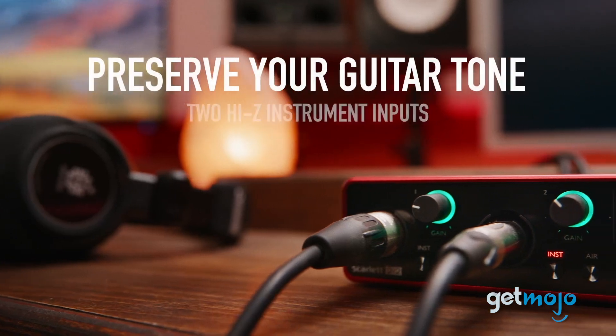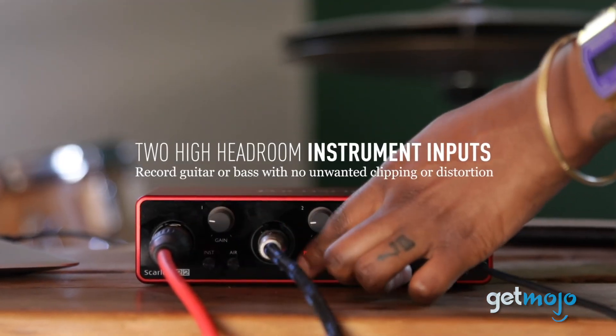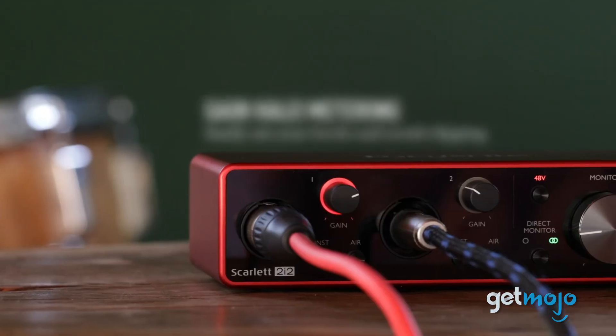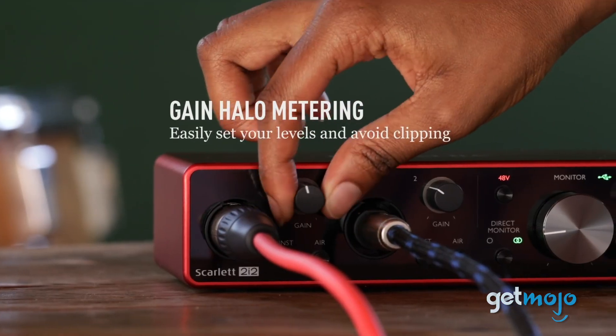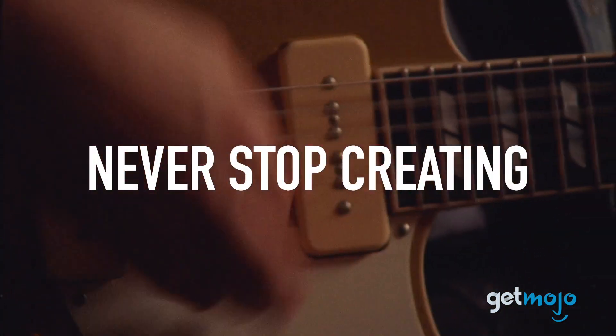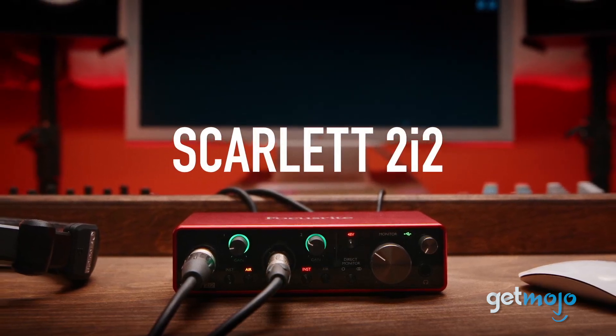Some recordings are more complex than others and may require multiple audio sources. That's why the Scarlett lets you record two instruments simultaneously with its two high headroom inputs. This enables you to capture two podcast mics at once, or guitar and vocals in the same take. You don't have to worry about forfeiting sound quality either, thanks to the Gain Halos feature, which helps you avoid clipping and distortion.